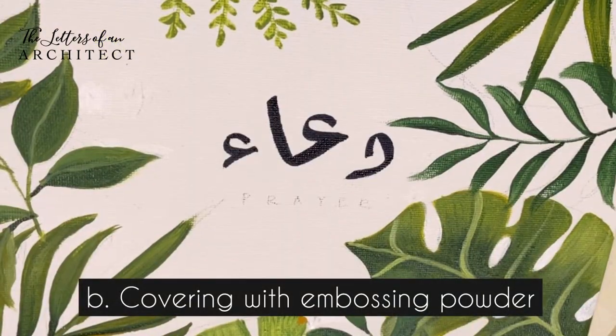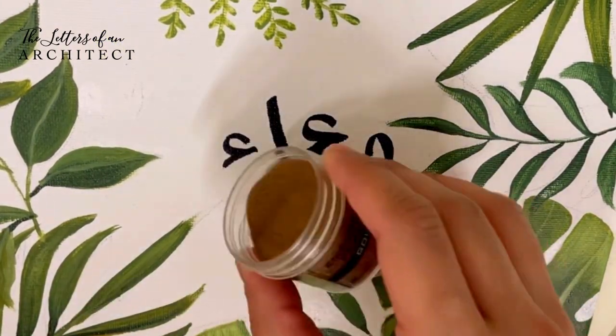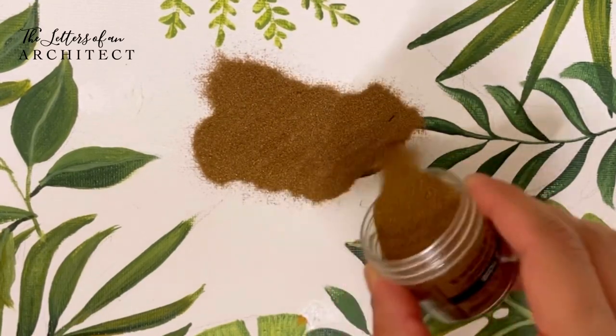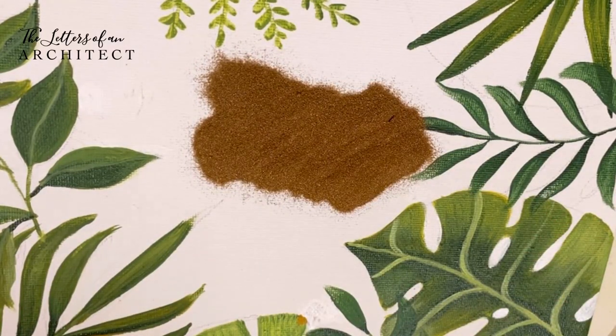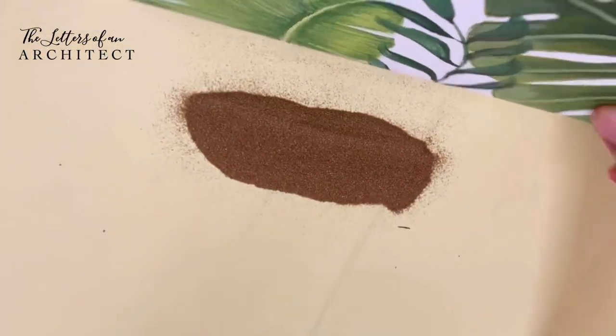Step two is covering up the ink with embossing powder. Add the powder all over the image and tap off the excess, which you can later reuse. Add the powder as soon as you have inked, before it dries. Tap off the excess powder onto the scrap paper, and make sure to brush away any stray powder so that when you heat, the unwanted areas don't get embossed.